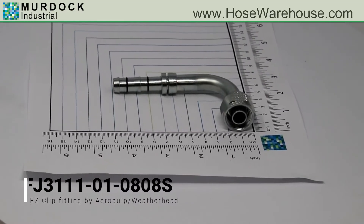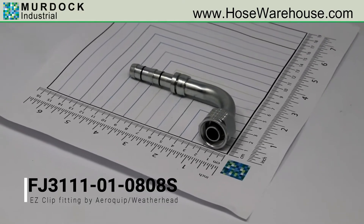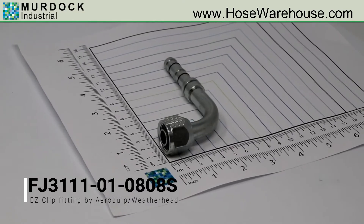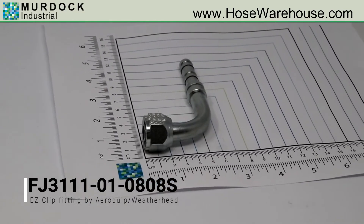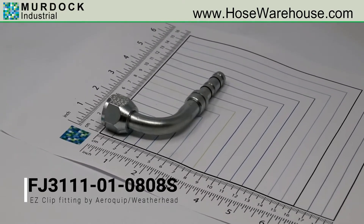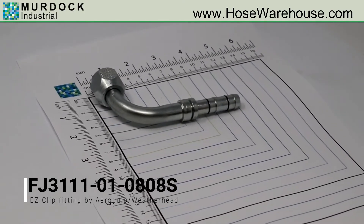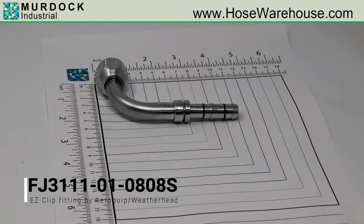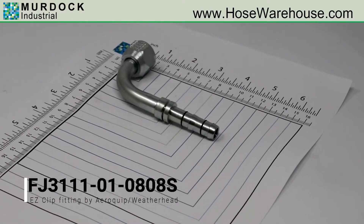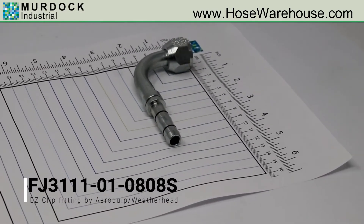This is EZ-Clip Air Conditioning Part Number FJ3111-01-0808S, which is a 90-degree female O-ring long pilot metric thread. It is for hose size 08. The fitting size is 08 and has a thread of M20 by 1.5. For dimensional information, instant pricing, or to order, please visit hosewarehouse.com.